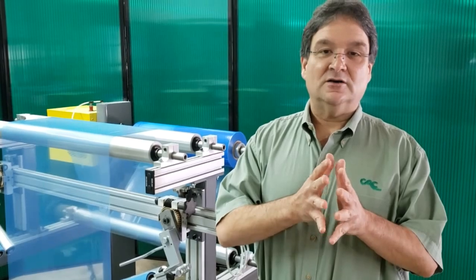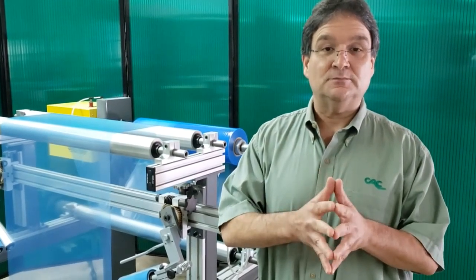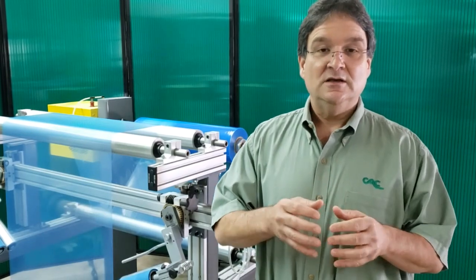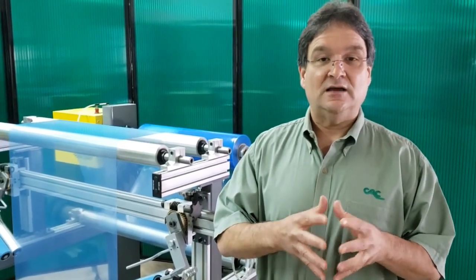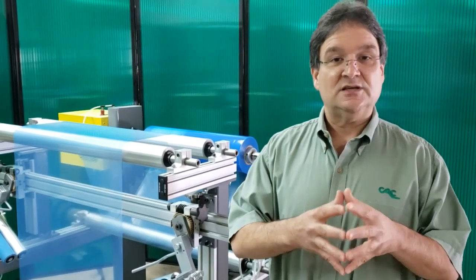Jeff Damore here with Converter Accessories Corporation. Today I'm going to demonstrate Converter Accessories' new and improved spring-loaded adjustable anti-wrinkle system. This system is used for taking wrinkles out of webs of material such as films and papers, textiles, and nonwovens.